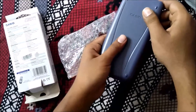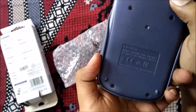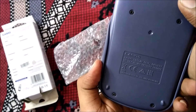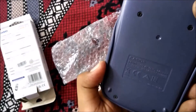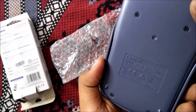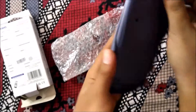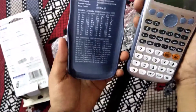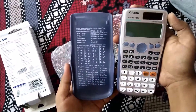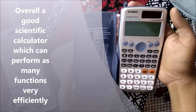It was very well packed. This is the Casio FX991ES. On the back, it mentions solar power and battery information: DC 1.5V, using battery LR44.